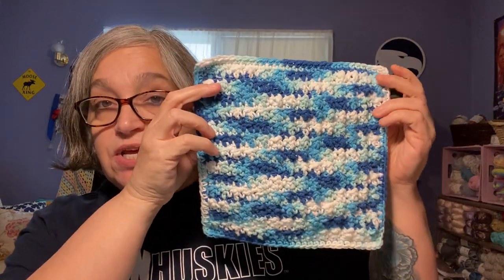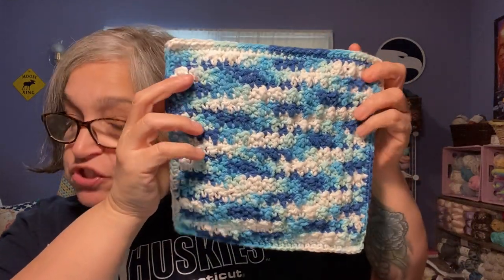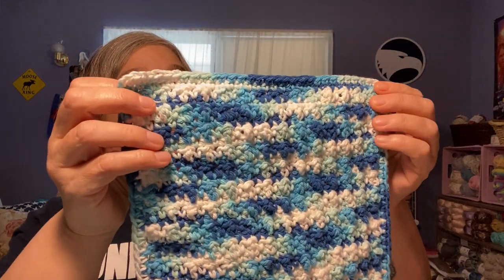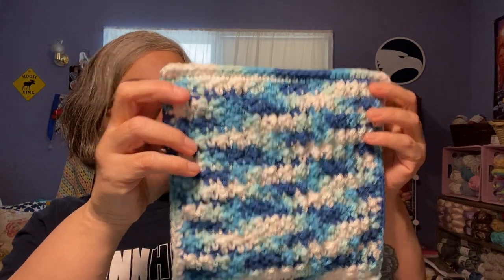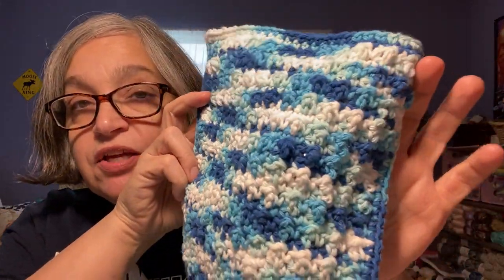The first finished object I have to show you is a crocheted washcloth. This is a Bag-a-Day pattern — the tutorial is number 425. I made mine smaller than hers; I chained 30 stitches, so it's a little bit smaller. It's got really good texture.